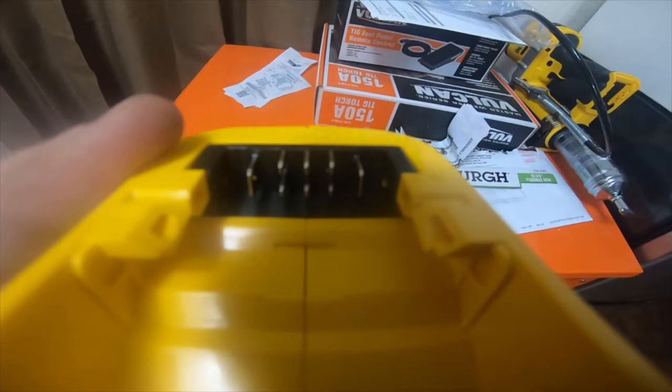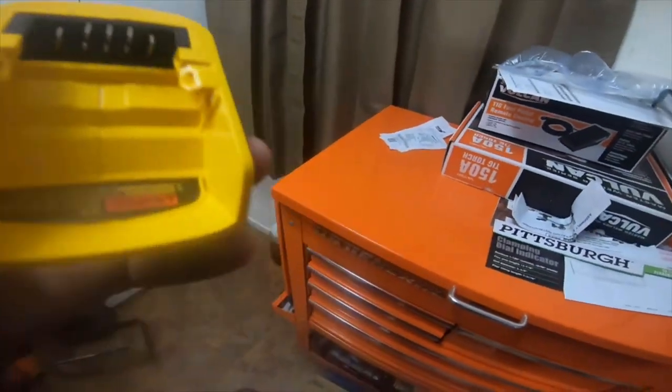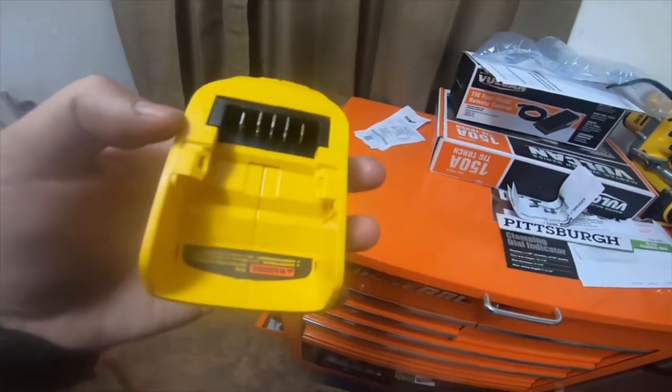Anyways, if you look at it, it's got one, two, three, four, five, six, seven, eight pins. So in his comment he's stating that technically...